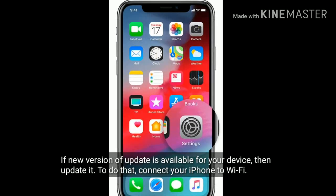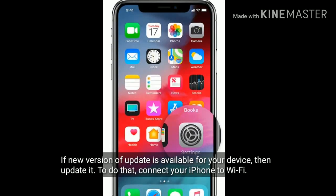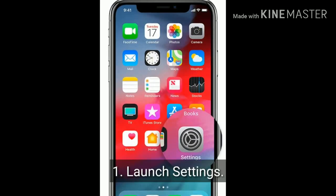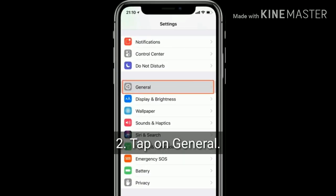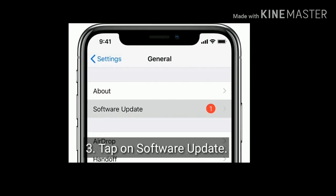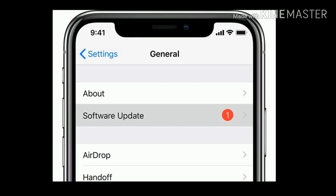Solution 3 is check for software update. If a new version of an update is available for your device, then update it. To do that, first connect your iPhone to Wi-Fi, then launch Settings. Tap on General, then tap on Software Update. If an update is available, tap Download and Install.